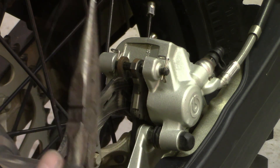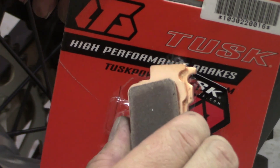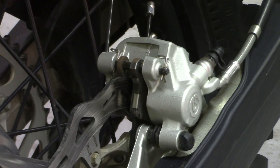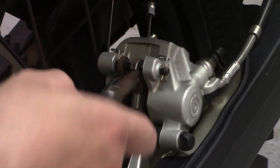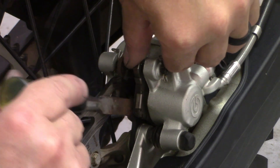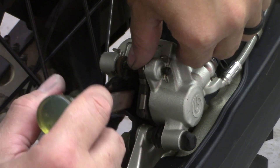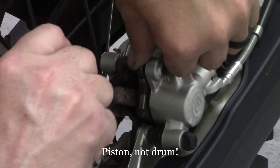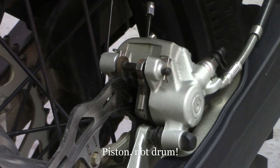I've got some new Tusk brake pads right here — these are for the rear of a KTM 350, 2017. The first thing I do is take something that won't hurt your rotor — something plastic — and put it in between the rotor and the outside pad. You can gently pry to push the brake caliper in so it's out of the way and you can get your new pads in.